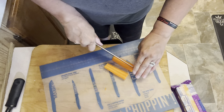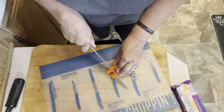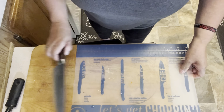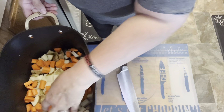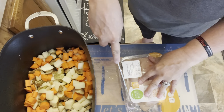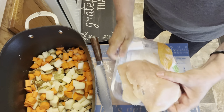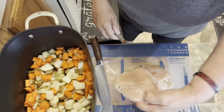My husband will eat it either way — he doesn't care — but I'm the one doing the cooking, so we do what I like. There are all our carrots and potatoes. I'm going to grab my chicken now — it's still a little bit frozen but that's fine, it actually cuts a lot better when it's still slightly frozen. We're going to cut it in small pieces so it will still cook fairly quickly.